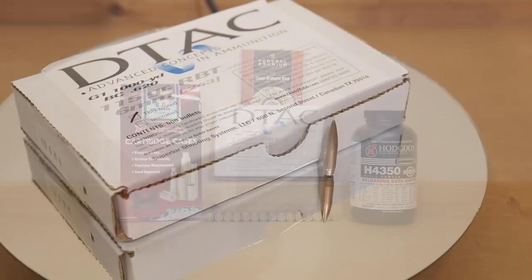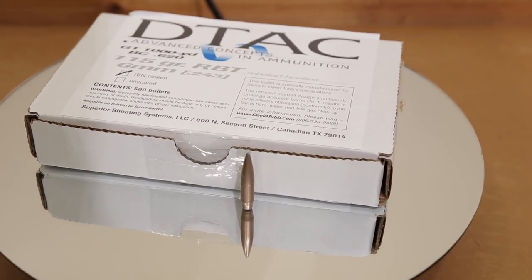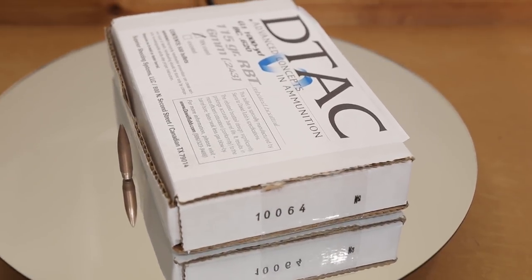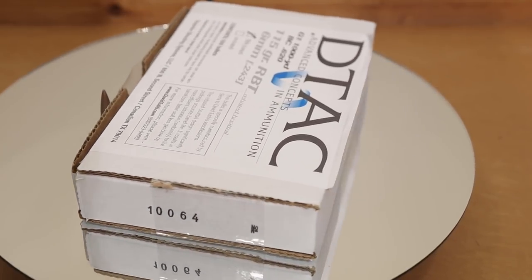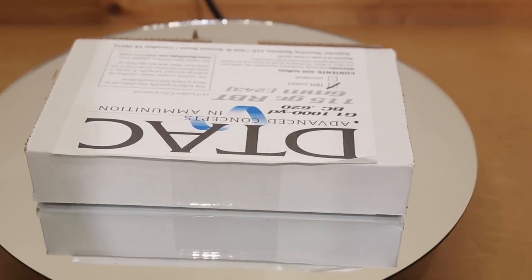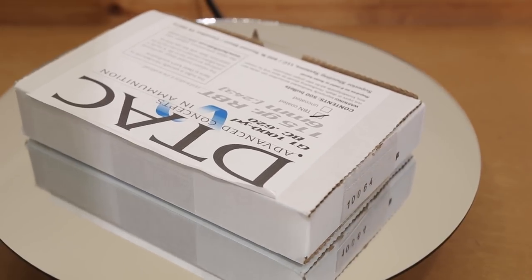Today's video is solely about seeing if this 115 DTAC is worth trying in our 6mm Creedmoor Ruger Precision Rifle. If you've already seen my 6mm Creedmoor Reloading Overview video, actually stabilizing this 115 grain DTAC is kind of a long shot for our rifle, solely based on twist rate.